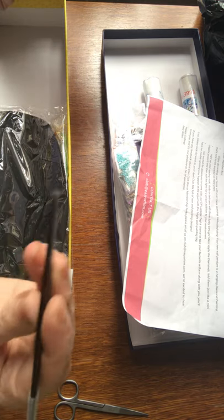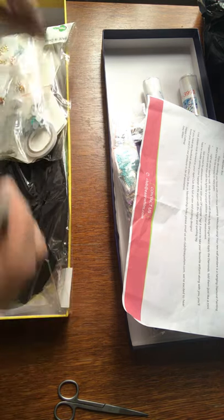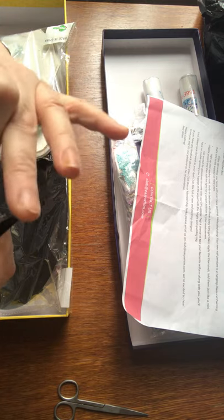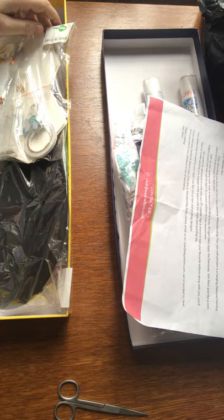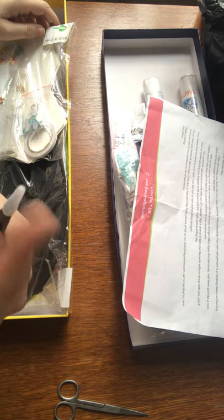You also get a spare pair of tweezers with pointy ends that come with a cover. Be careful — I've stabbed myself with those many times because I keep losing the plastic tip. Don't lose the plastic end.